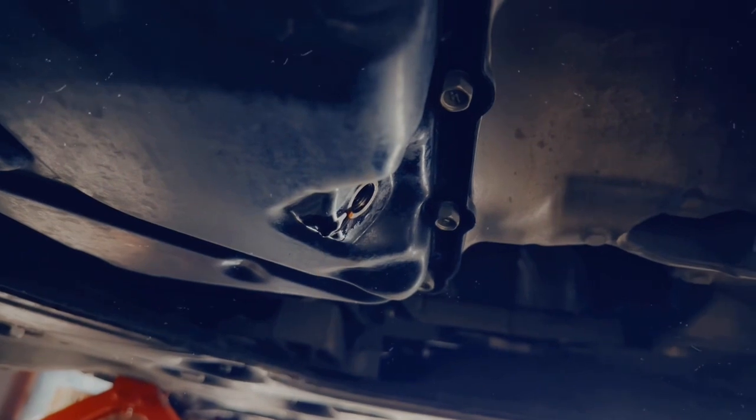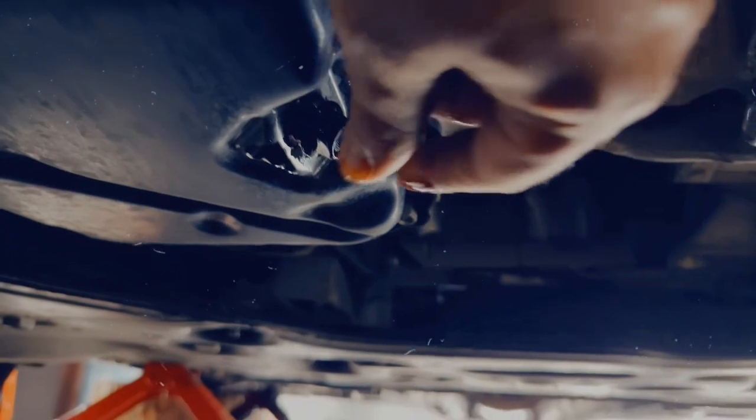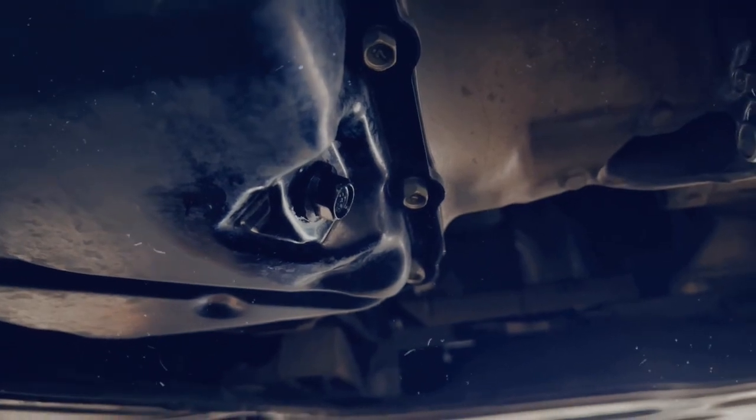Then we're going to close the plug and drain the oil filter. All right guys, I think this is ready — it's only dripping. Let's put the plug back in. There we go, tightening it up, and then we're going to wipe it clean and tighten it up a little bit — not too hard.